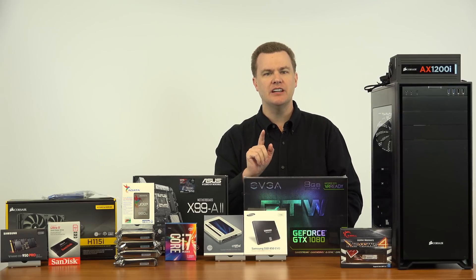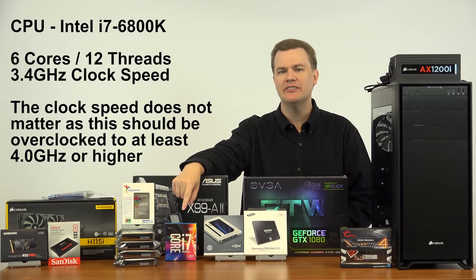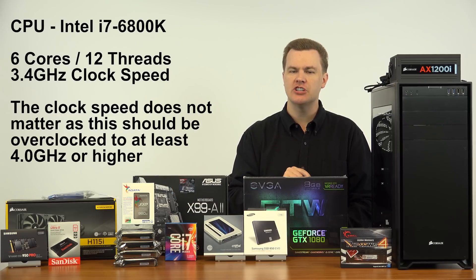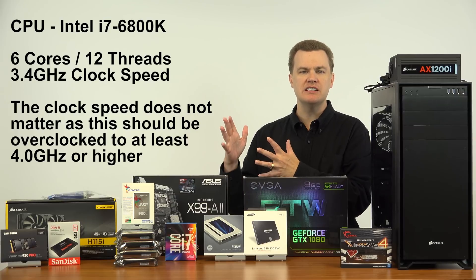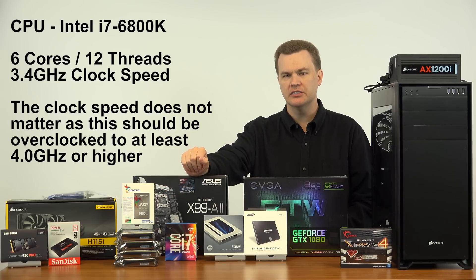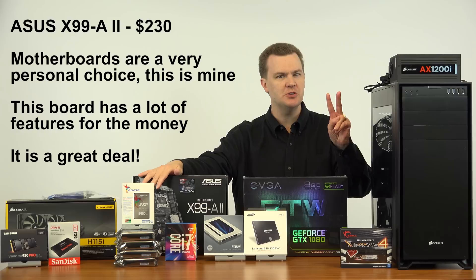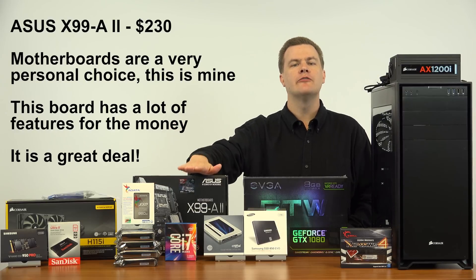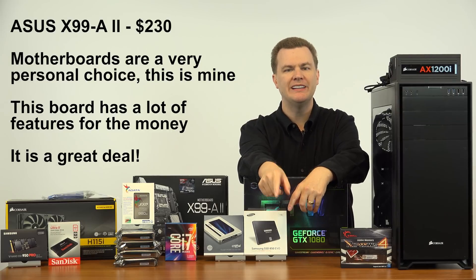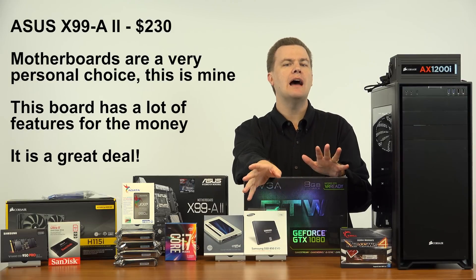We're starting with the Intel i7-6800K processor — a 6-core, 12-thread chip and the entry-level chip in Intel's enthusiast desktop platform. It's about $430. It gets installed on this Asus X99-A2 motherboard, which is the updated version of the board for the Broadwell-E platform. All of the items I'm talking about will be linked in the description below to both Amazon and Newegg — buy this stuff wherever it's cheapest.